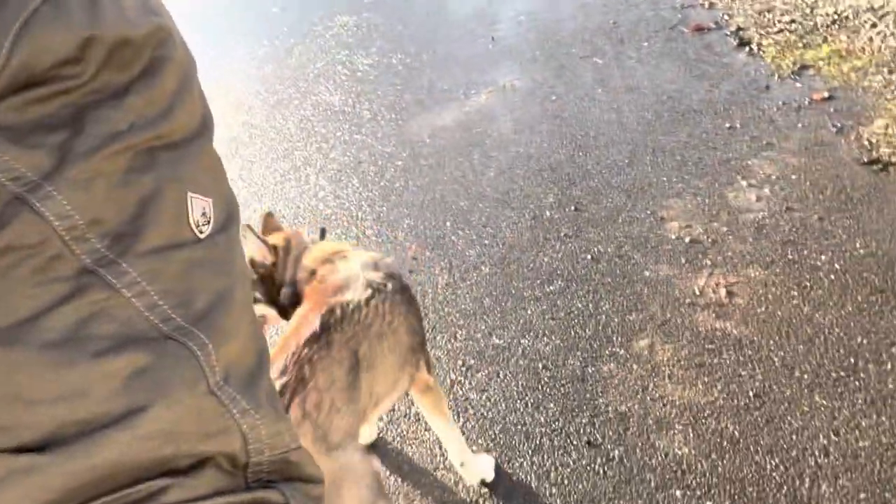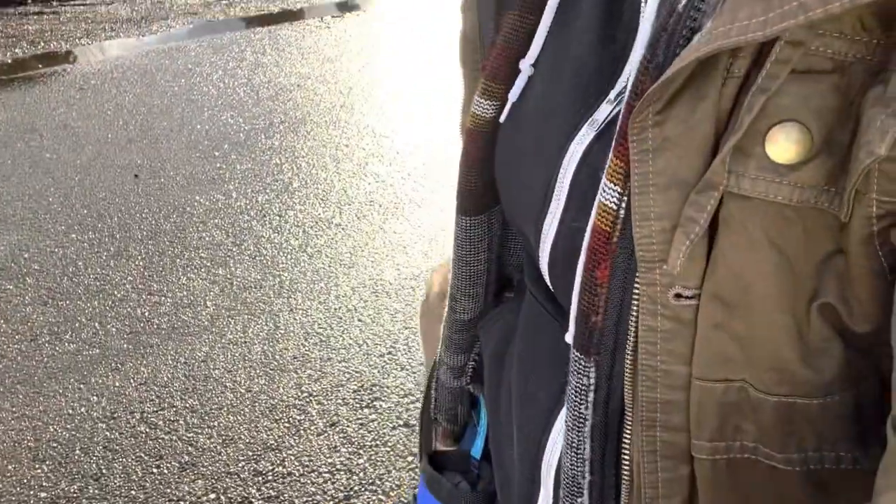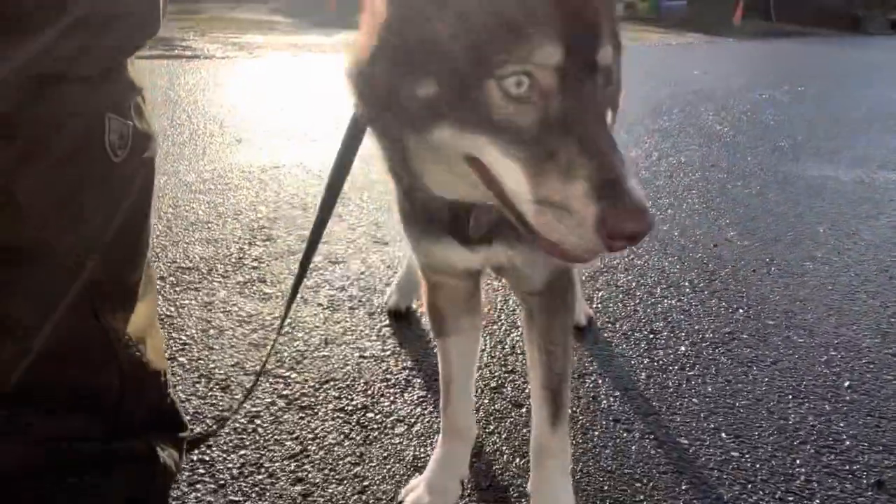Hey everybody, Ren here with Balanced Pack Canine Training. I'm here with Mr. Amos today — he's like a husky mix. There he is.